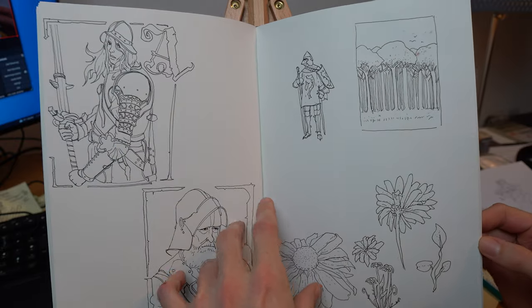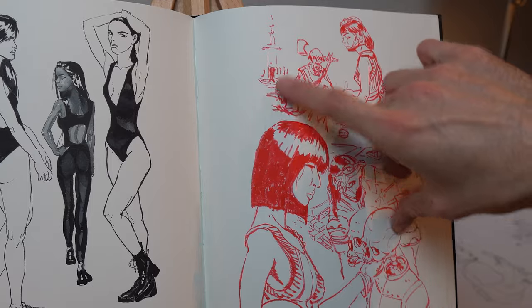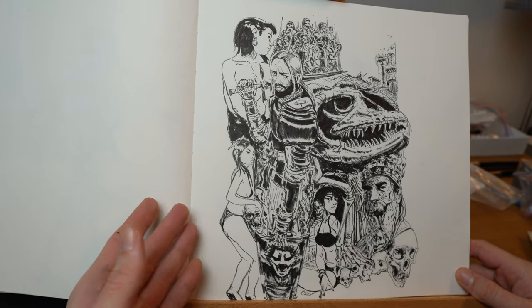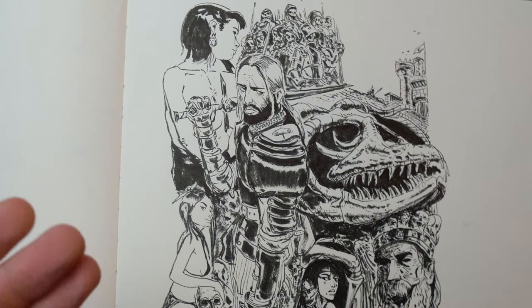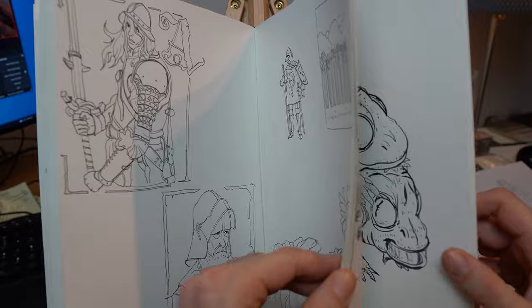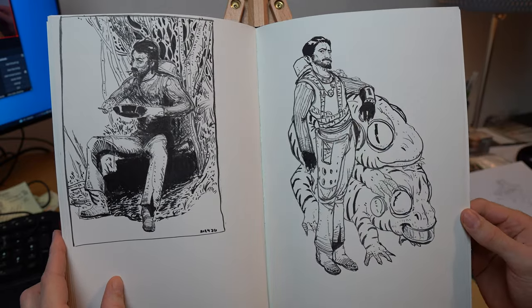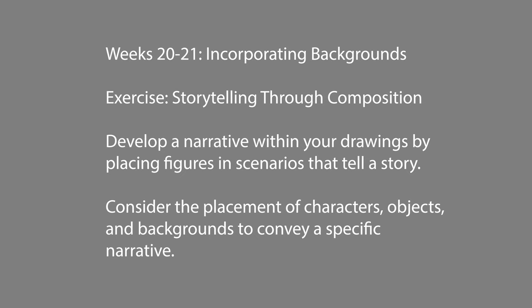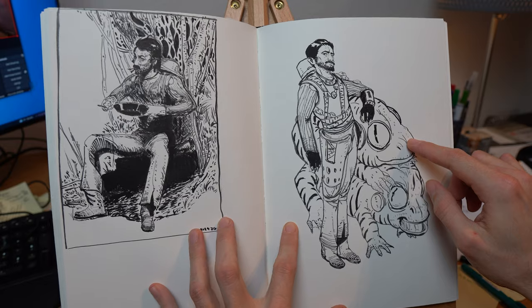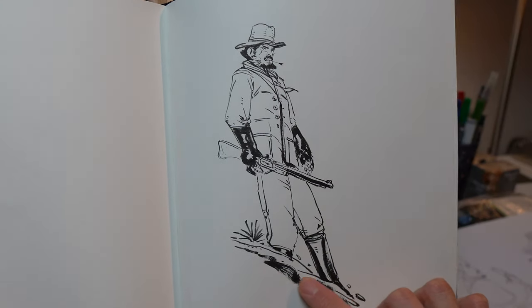Experiment with different perspectives and composition — go crazy with it. You will never achieve what you're trying to get if you don't try it in your sketchbook. Something I personally really like is creating little narratives — developing little stories where you place characters. It could be a creature, but you tell a story, like one frog annoying the other frog.